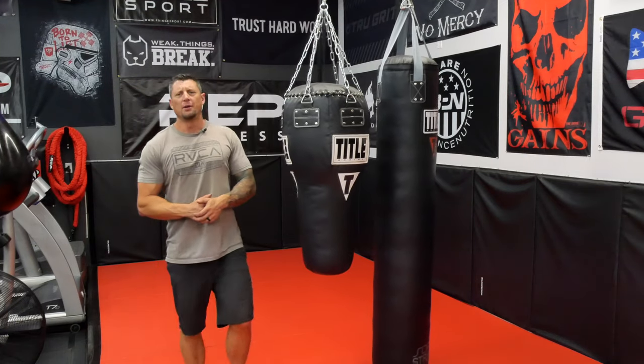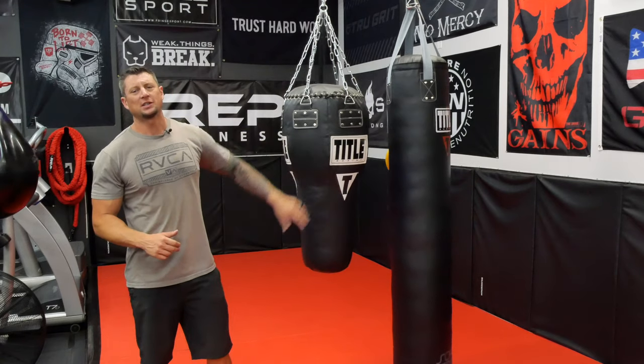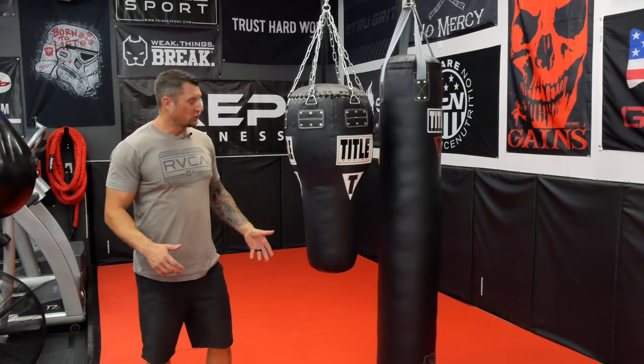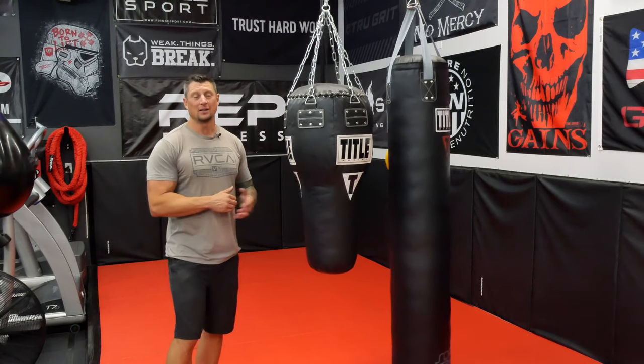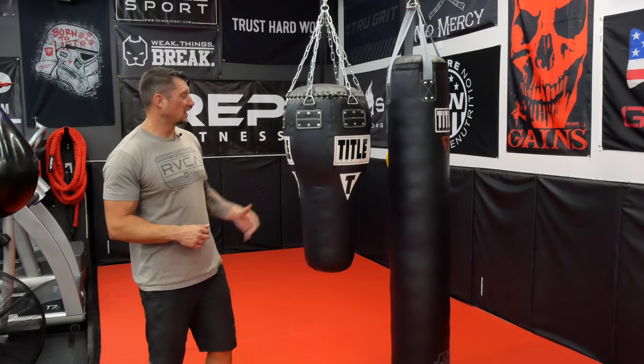Hey, what's going on? Rylan here in the Garage Gym. I'm gonna talk about a couple of our Title Boxing bags. I haven't done a review on these and there's not much information out there on YouTube. When I was looking it was hard to find anything, so I figured I better just throw some info out there. There's not a lot to say but I've got a few things to share. I've had these for a couple years now and they are hard to beat, so let's get into it.